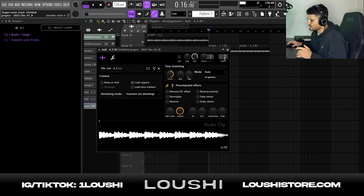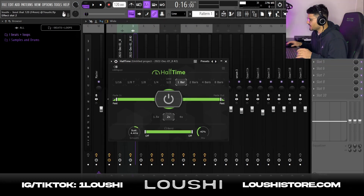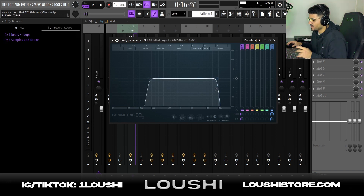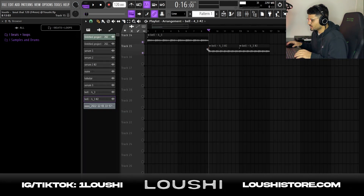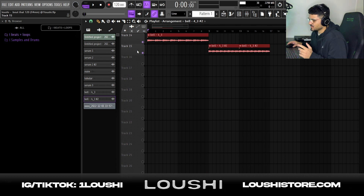I routed it to mixer channel three and all I added was a halftime plugin and another EQ taking out some of the highs and some of the lows. So now I had a nice foundation for the sample with two different sections.